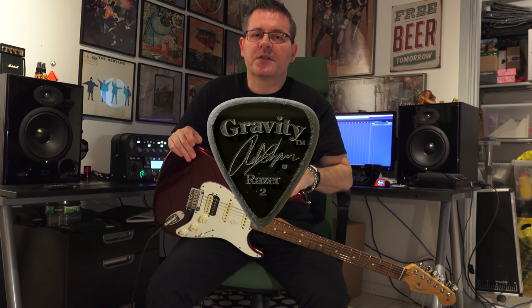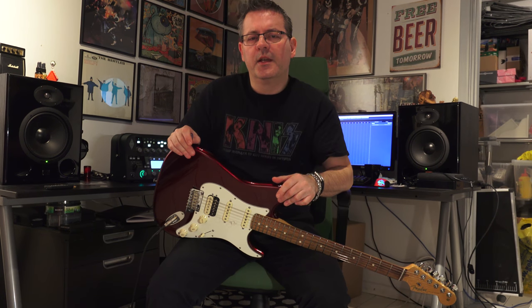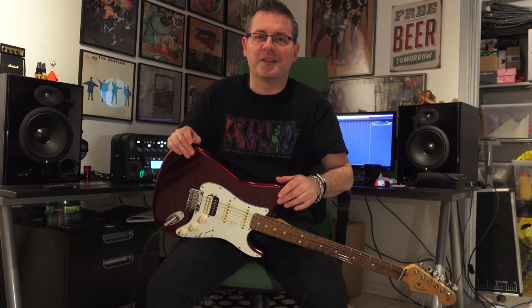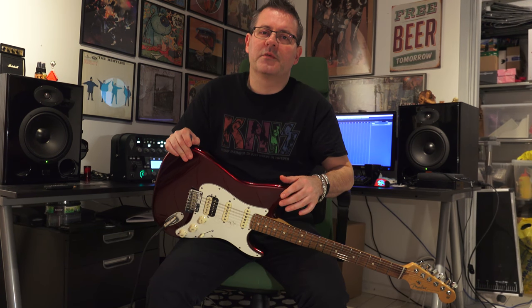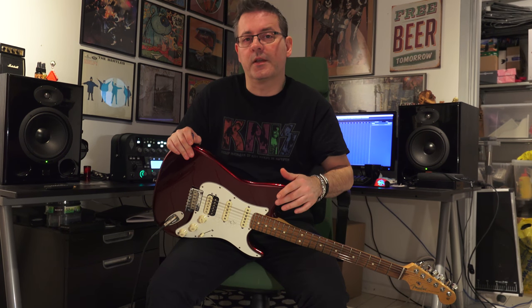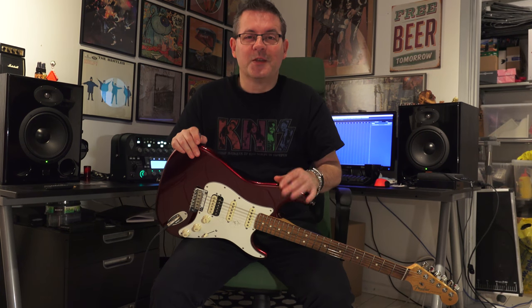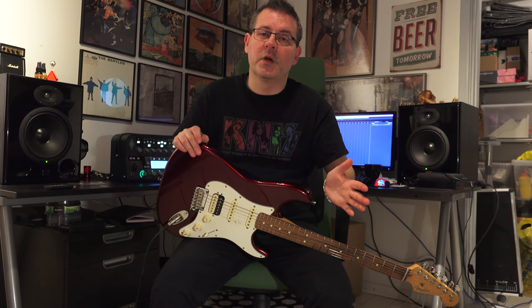I also ordered a Rob Chapman signature pick, which is a razor standard 2mm with unpolished rims — that's six dollars, because I just wanted to try it and the name Rob Chapman got my attention. So those are the picks I got. This information might be interesting for anyone living outside the US: I ordered mine from the US. I think there are some retailers in Europe as well, but I figured I might as well go straight to the source. I ordered mine on the 26th of March and they arrived on the 10th of April — roughly 15 days from the US to Sweden.